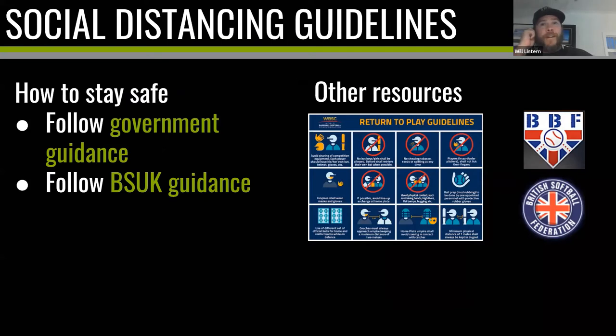Before the throwing program, I want to cover some social distancing guidelines. To be clear — and Chris already teed this up — what I'm about to talk about are guidelines and tips, not legal advice. The number one place to check on staying safe is to follow government guidance and check it frequently whenever announcements come. Baseball Softball UK has also put out their own guidance and guidance for Farnham Park. The WBSC has covered guidelines more applicable to when games start, and both the BBF and BSS have provided guidance as well. These tips are my perspective as a coach, not official GB Baseball policy.